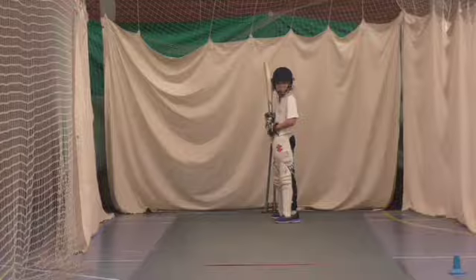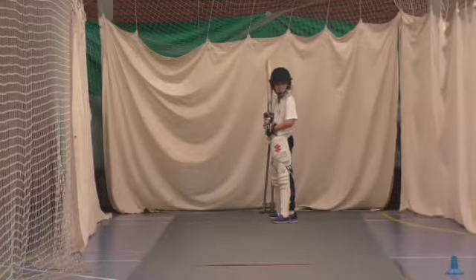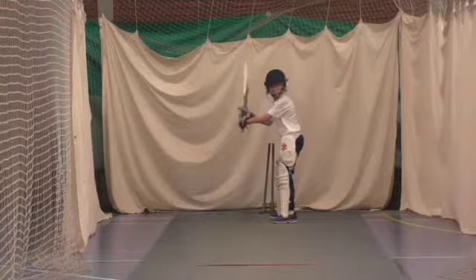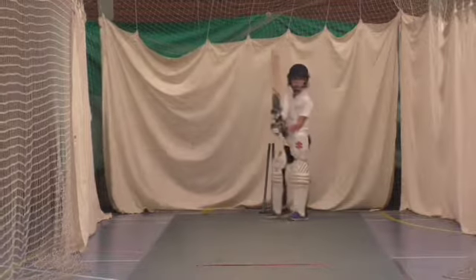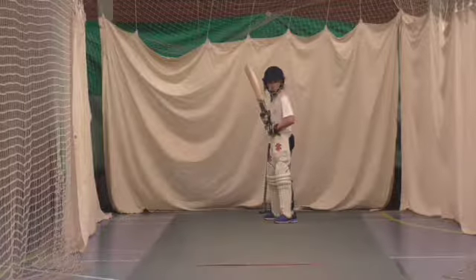Right, ready? Can I have that to you in there? Yep, go and grab it, quick. Ready Jake, working on that front foot drive. Ready Jake, try and get that foot to it.